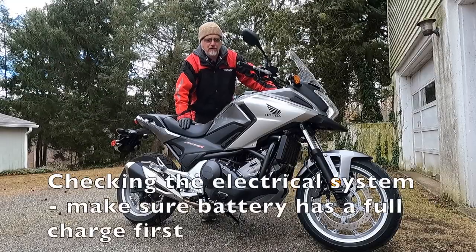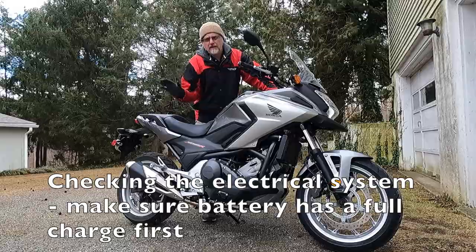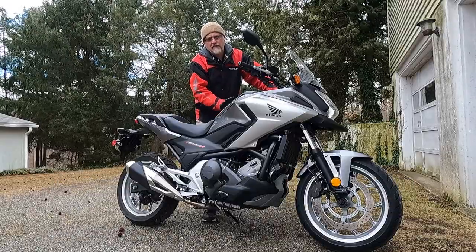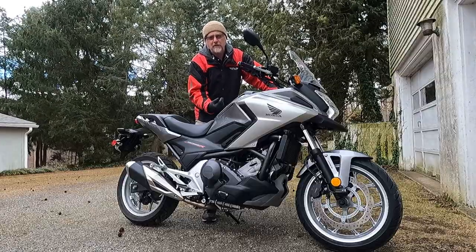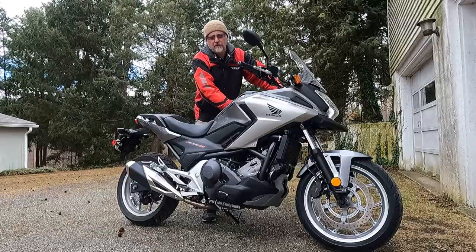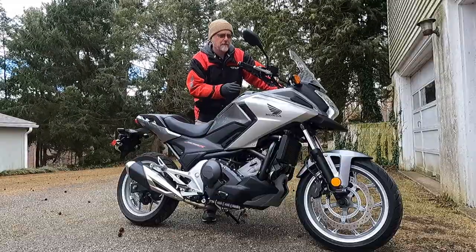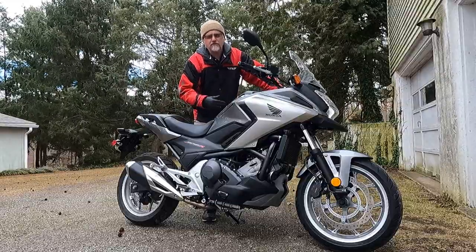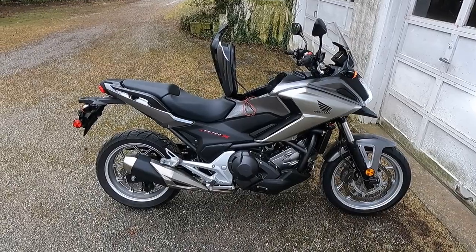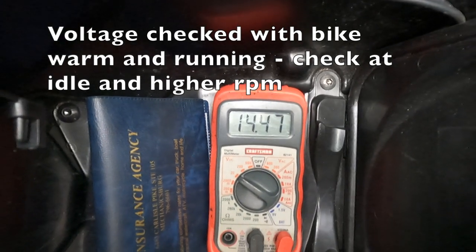One of the things I do before checking the charging system is install a battery tender lead and give it a full charge overnight to establish a starting baseline. If the bike has difficulty cranking over even after sitting on the tender all night, the battery is bad and needs to be replaced. This bike fires right up, so no worries there. I'll check the running voltage once the bike is warmed up — it's now up to temperature, and the voltage is exactly where we want it at around 14.5 volts.